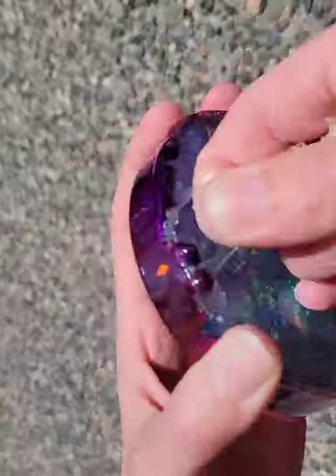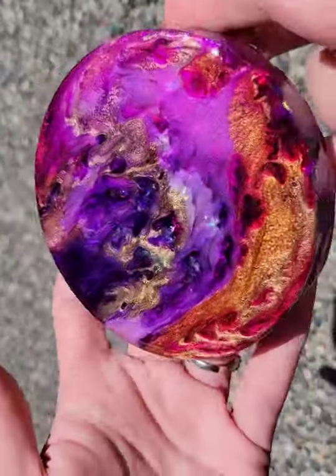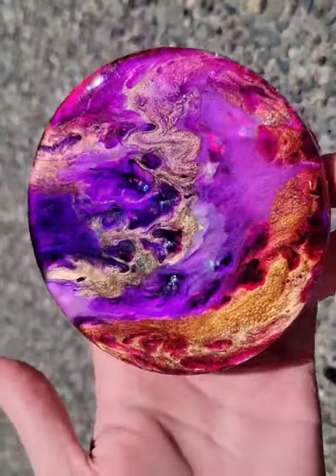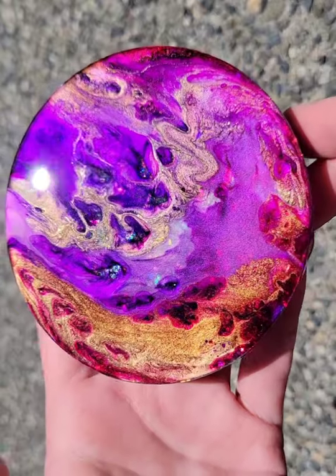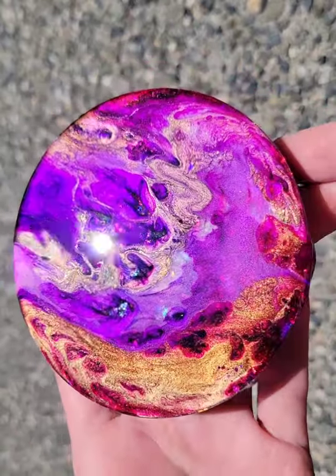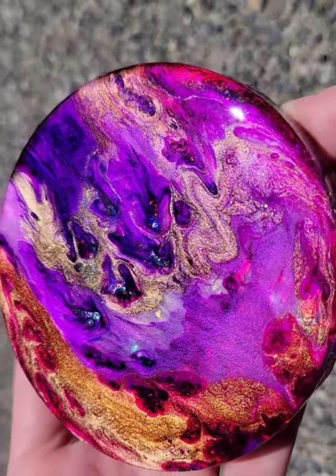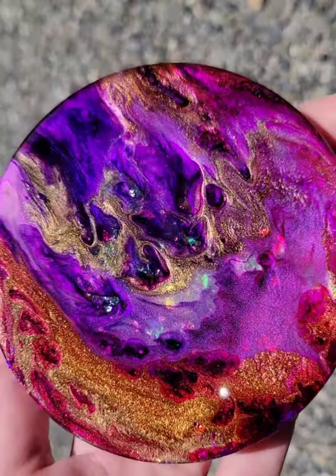You might have some stubborn drips but you can just heat those up with your heat gun and cut them off. Here is the finished coaster. Let me know what you think down in the comments. I really love these colors together and I think I'm gonna frame this one and put it up for sale on my Etsy.